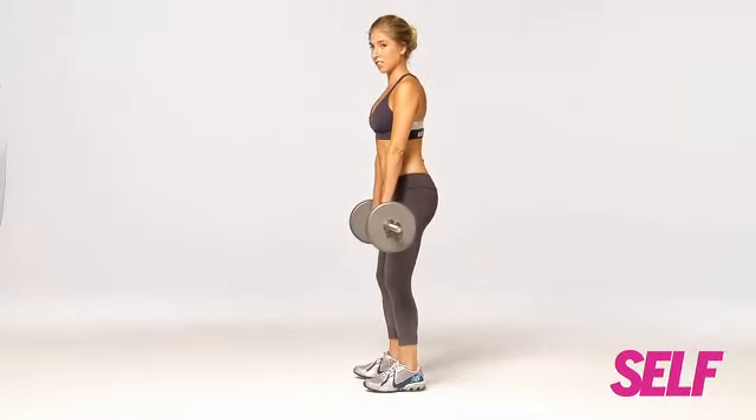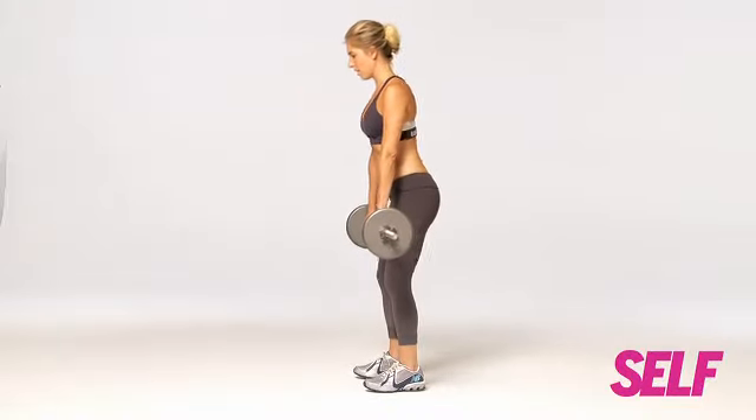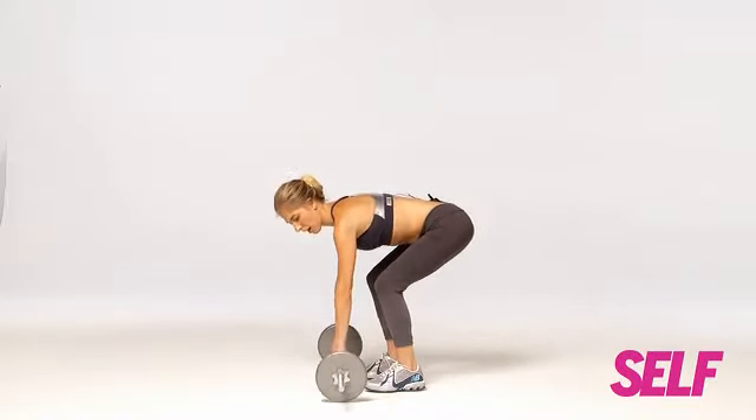It's almost like you're shaving your legs in reverse. You want to keep it nice and tight. Lift up and release, then gently place the barbell on the ground.